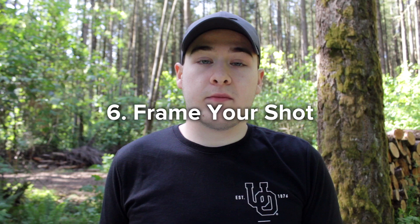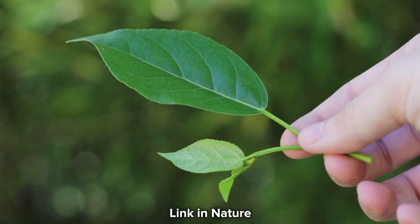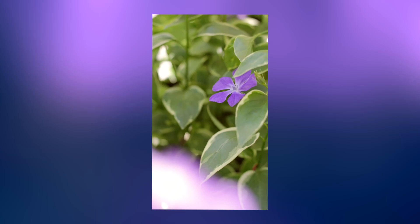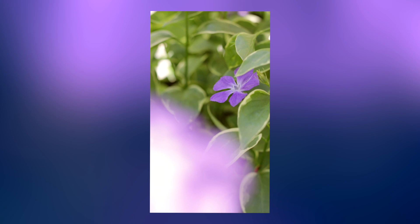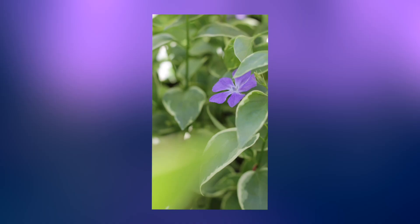A really fun way to improve your photos with the 60D is to frame your photo. What I mean by this is you put something in front of your lens — like a prism, a leaf, or really anything — to kind of frame your subject in the photo. The main reason I like doing this is because it draws your attention to the subject, and since it's drawing attention to your subject, it really adds to the photo overall because you're gaining some color and depth at the same time.